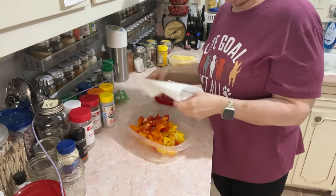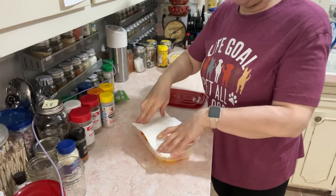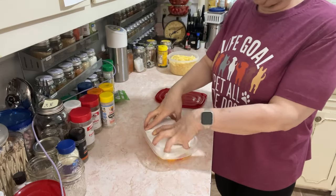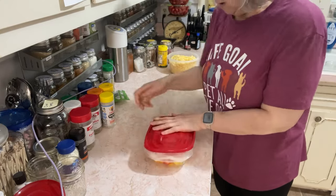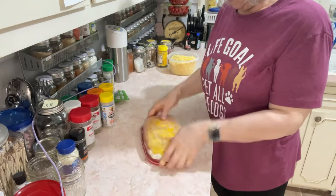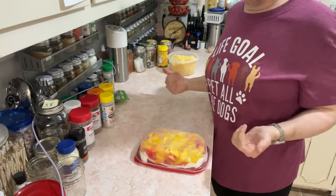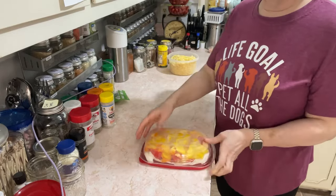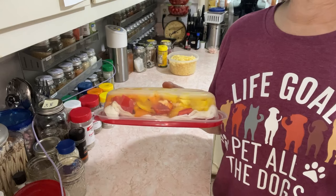Okay, so now I've got my peppers done — they all look so pretty. They'll be ready for the week. You don't have to make up your salads the way I'm about to do — you can just cut up all your vegetables to make it easier on yourself to prep the night beforehand. But the next step is what I do so it's just a little faster for me every night. I'm going to put these in the refrigerator and we'll get started on our salads.